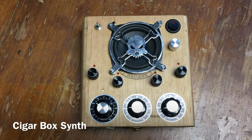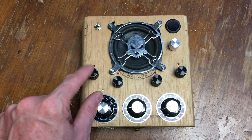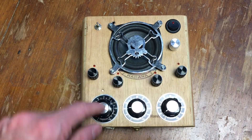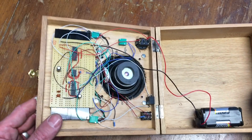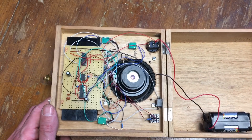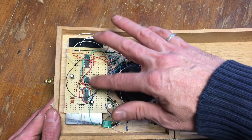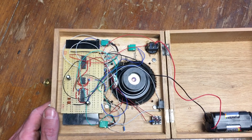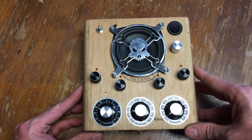Howdy everyone, this is my latest creation — my synth that I've just recently put together. It's a cigar box synth, that's what I'm calling it, and it's a four-step sequencer: one, two, three, four. It's got a speed control and a couple of other tone knobs. I'll show you the inside — there's all my handiwork. It's based around three different ICs: 555, 556, and 4017. It took me a little while to put together, but I'm pretty happy with the way it turned out.